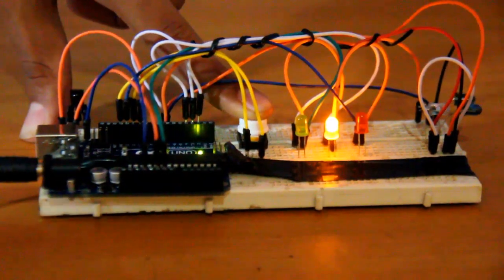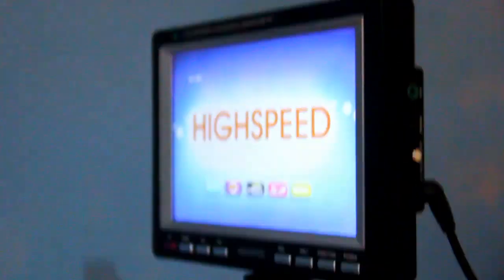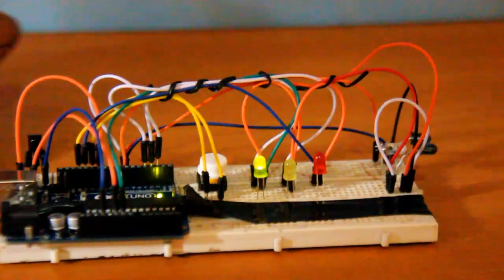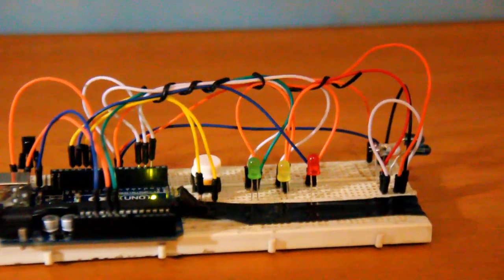If we let go of the button, the signal will automatically transmit. You can see the screen is on — the signal is stored in the Arduino and the signal is now repeating itself. You can see the TV is off now.